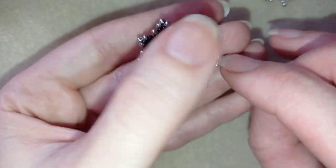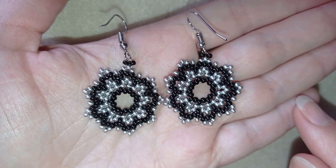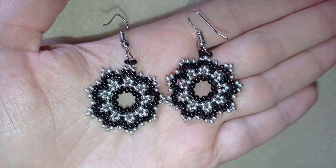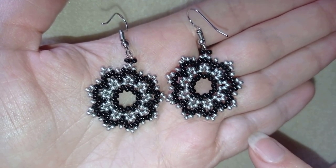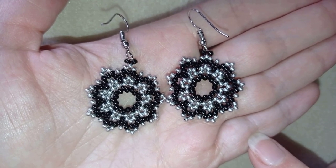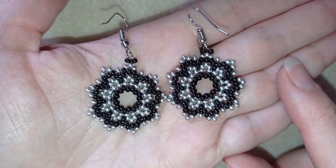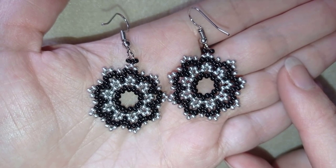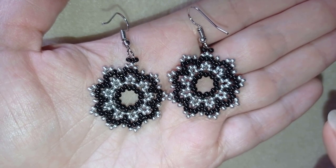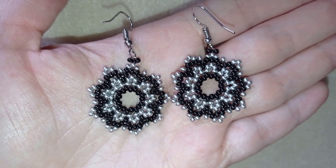My dainty lacy beaded earrings are ready! If you like them and want to see more videos like this, subscribe and hit the bell button to be notified for my new absolutely free upcoming videos for fresh beading ideas. You could also like, share, and comment. If you make beautiful jewelry following my tutorials, please share them on my Facebook page below this video. In the description you'll find a full list of materials, Amazon links to buy supplies, a link to my store, and a link for PayPal donations to develop this channel. Thank you so much for watching — bye bye!